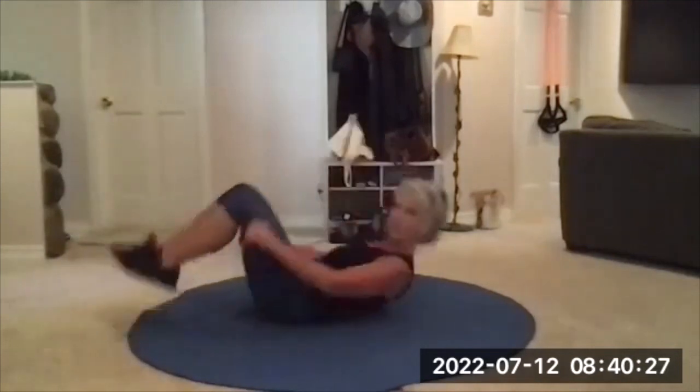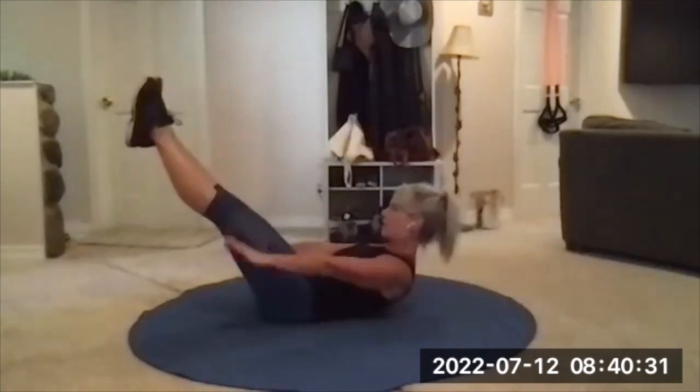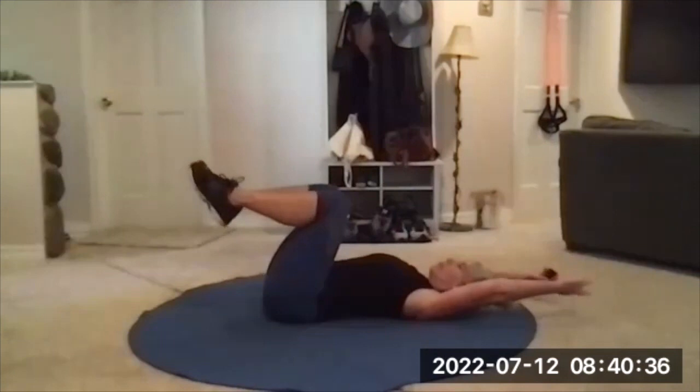Exercise one is Hundred Prep. We've done this a lot. Knees at tabletop, arms overhead, exhale, curl up, straighten the legs, arms reach, inhale back down. About 40 seconds.